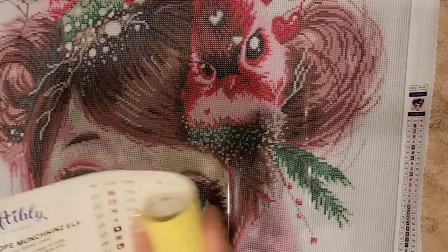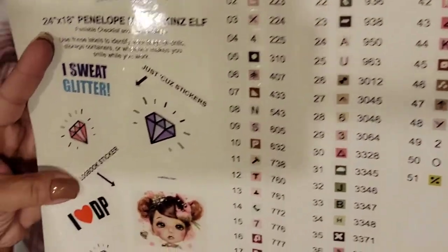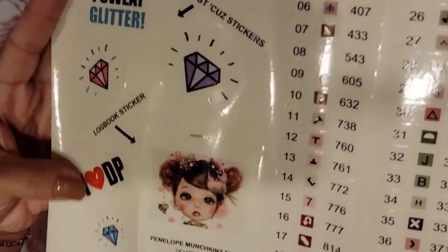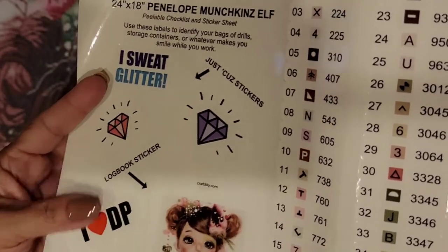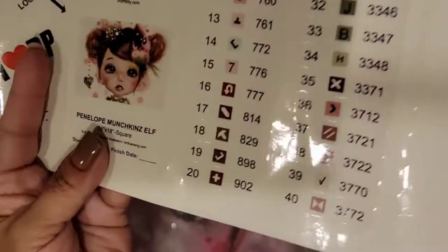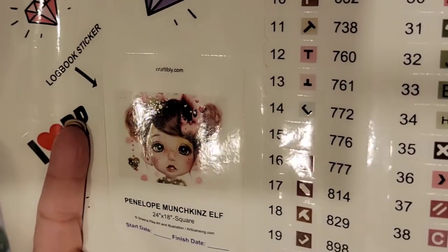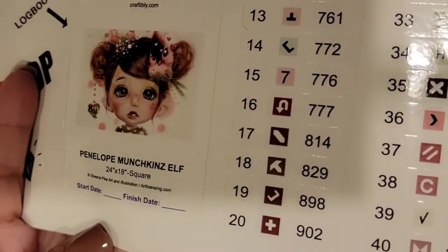They even give you stickers — free stickers right there! You can put the stickers anywhere you want. They also give you the little tiny sticker that you always get — the start date and the end date.